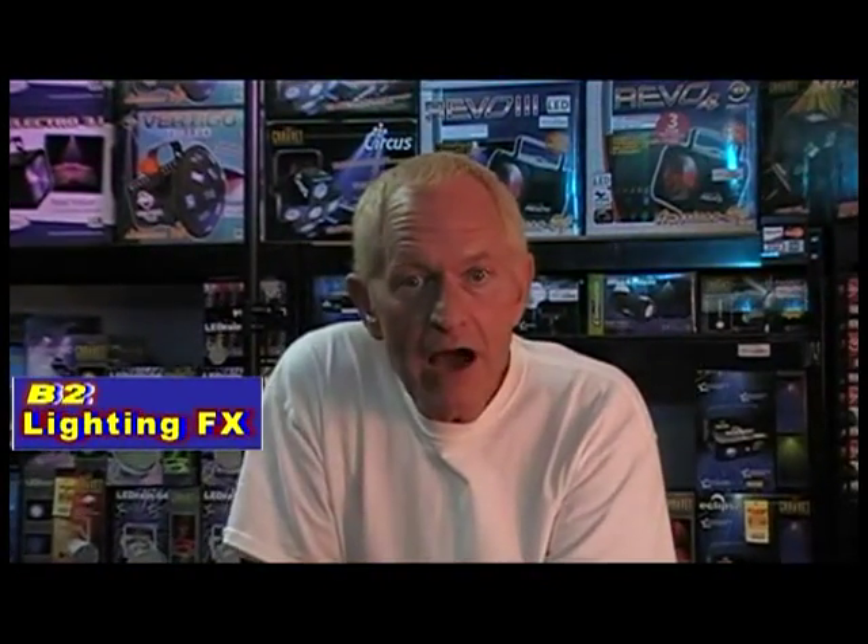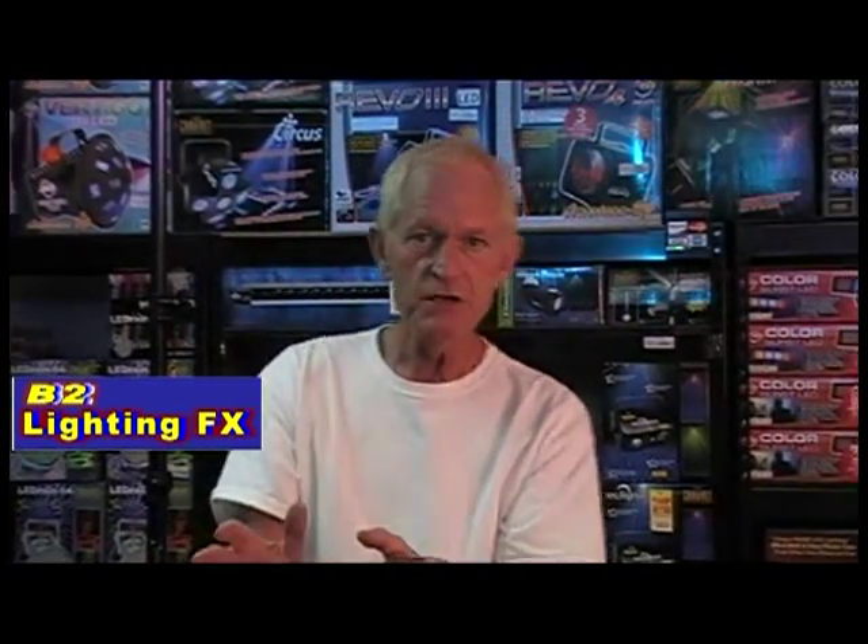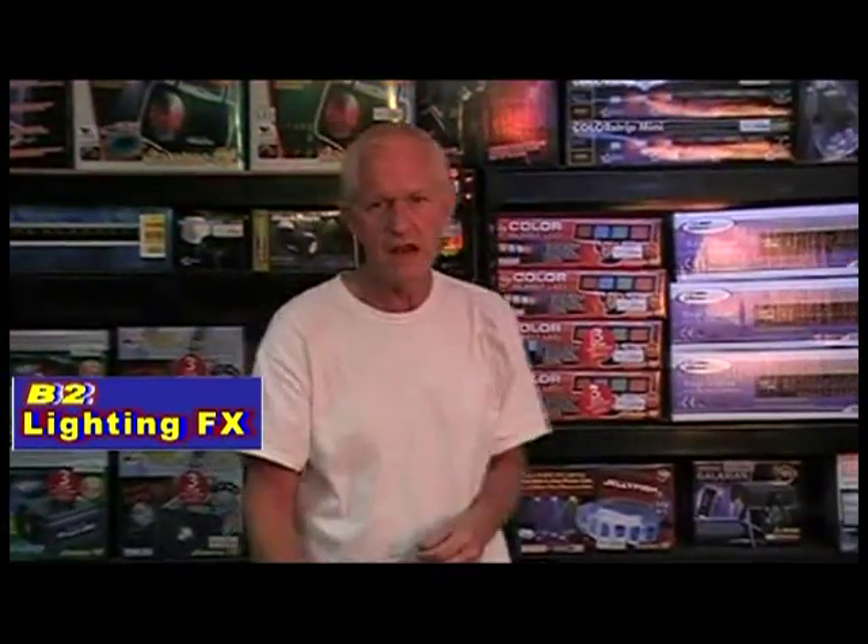Hey, I'm Mike with V2 Lighting Effects. Lasers have really become popular — everybody wants a laser and the technology on lasers has really gone through the roof over the years.